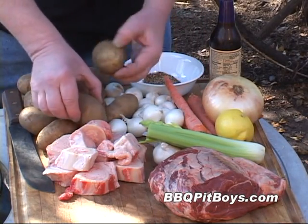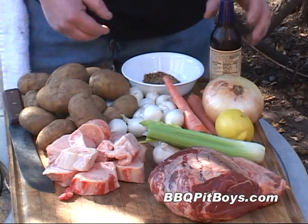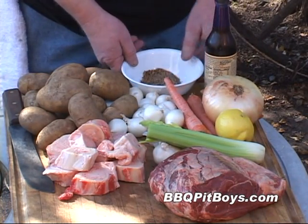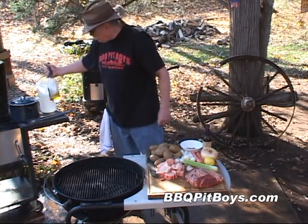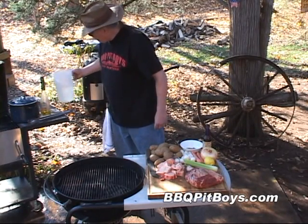Sometimes they're called pearl onions. And here we're going to use about 16 small potatoes, maybe three or four pounds of potatoes. And this is some Worcestershire sauce. And here we've got some Pit Boy seasoning — that's salt, pepper, and granulated garlic. Here I've got a little bit of olive oil. And you're going to need a couple of quarts of water.